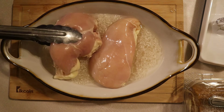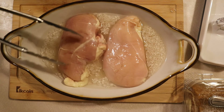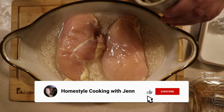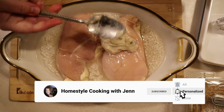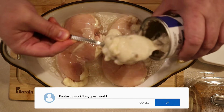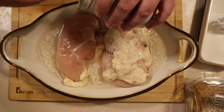Now this recipe can be doubled, tripled, probably even quadrupled with very little effort. Since there's only two in my household, we only need two chicken breasts. The next step is to cover the chicken with the soup. This not only adds flavor, but be sure to spread the soup all over the meat — it acts as a barrier in the oven to keep it from drying out.